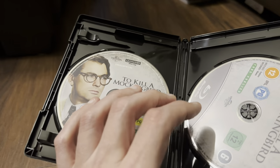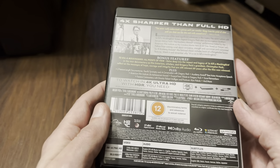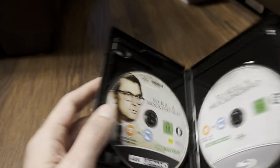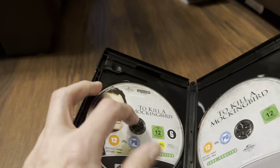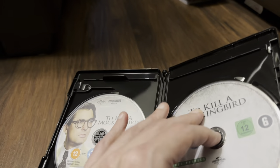The Blu-ray does have a new 2022 logo on it, but whether it features the new transfer I don't know, because the audio tracks and subtitles are different. There's no alternative artwork on the discs. The 4K disc is a triple-layer 100GB, and the Blu-ray is a dual-layer 50GB — confirmed.